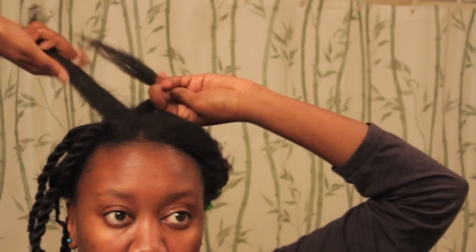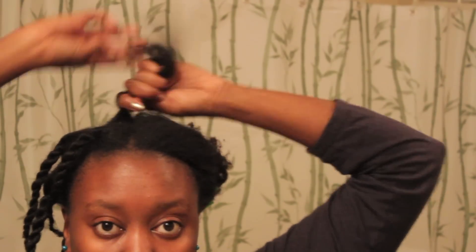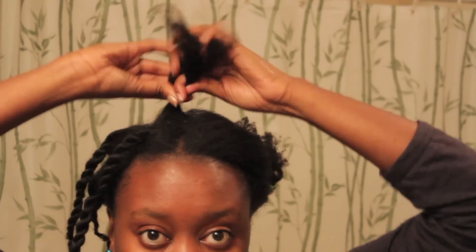I use twist-a-ways. So you're going to take a section of hair, as you can see, and you're going to add, this time, an oil, pomade, butter — anything without water in it — for some added shine. And you're going to smooth that on to your naps, and then you're just going to two-strand twist the length of your hair, like so.